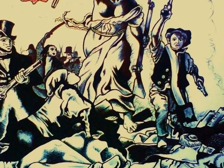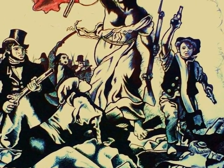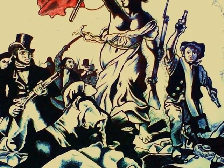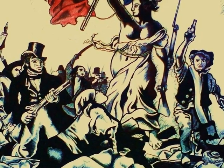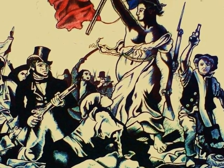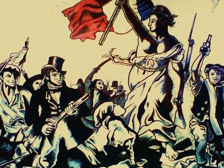Iconography refers to the visual images and symbols used in a work of art, or the study and interpretation of these. Delacroix includes a focal point — a woman whose breasts are exposed — as a symbol to represent liberty guiding the people.